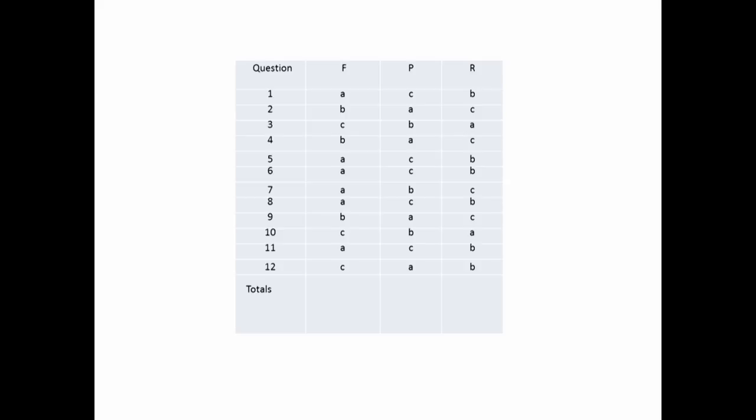Just raise your hand when you're finished so I have a rough idea. Raise your hand if you haven't finished — I'll give you a few more minutes. So just one to twelve down the left-hand side, F, P, R across the top.